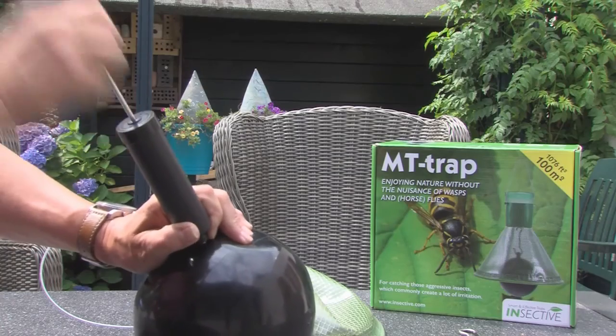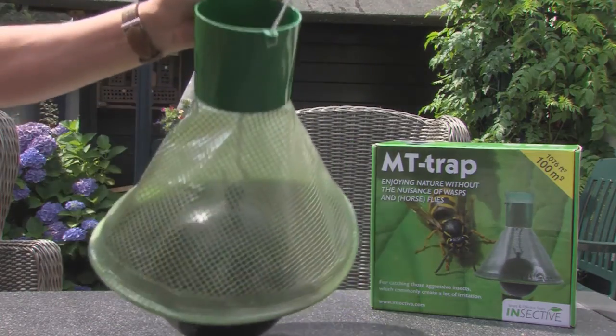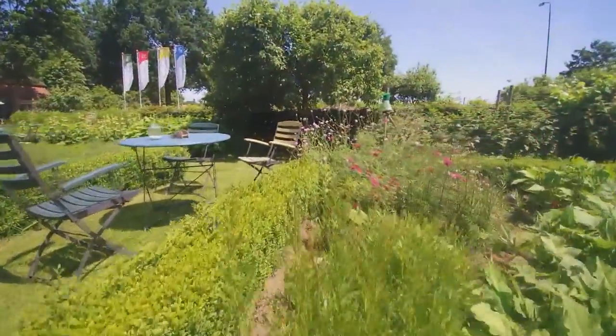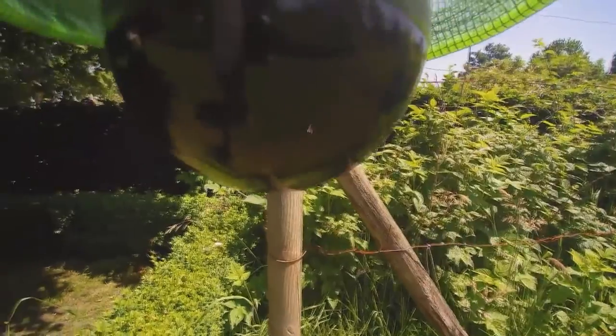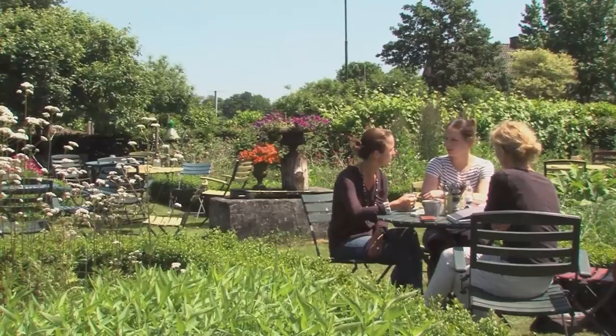Inflate the ball, set up the funnel and place the MT trap in suspended position at a height of 1.00 metres up to 1.80 metres from the ground level. It is recommended not to install the unit in the direct vicinity of the locations where you would enjoy your outdoor presence.